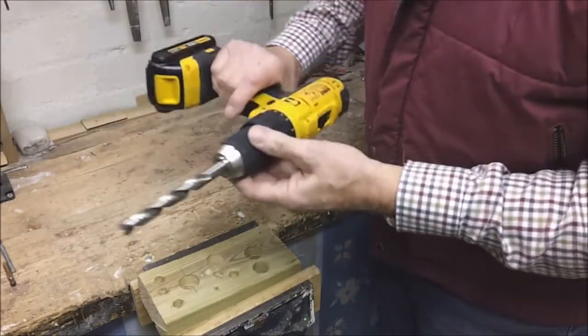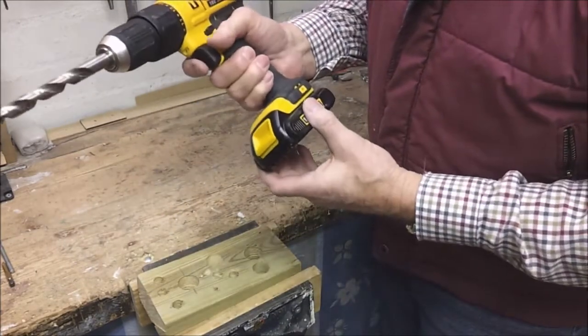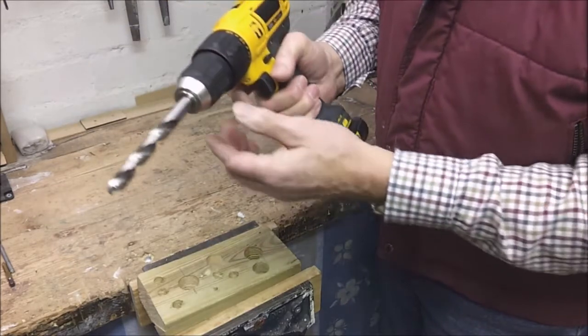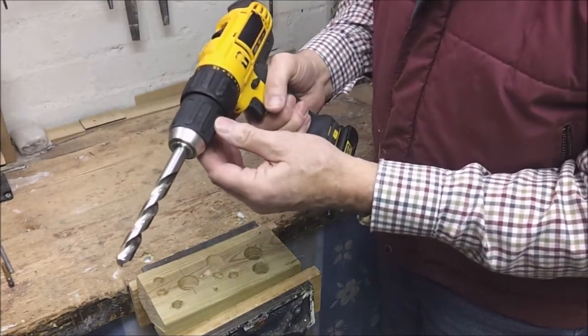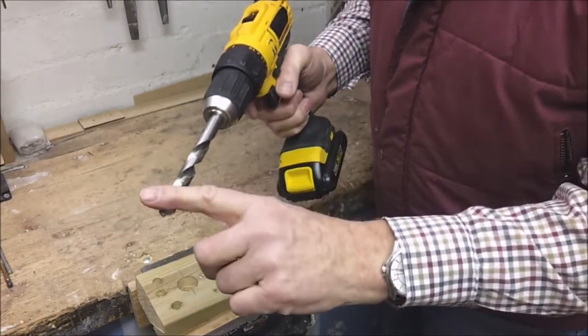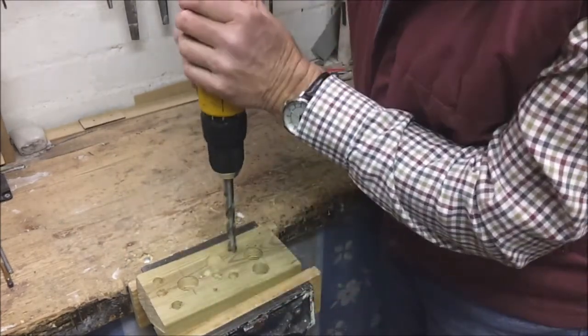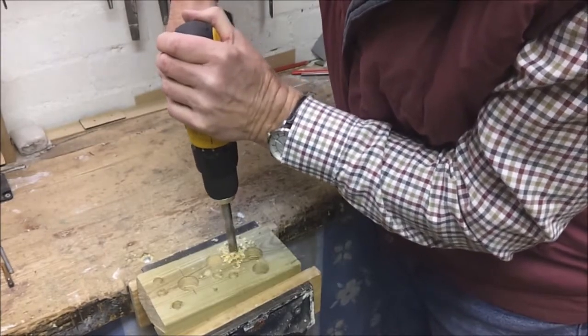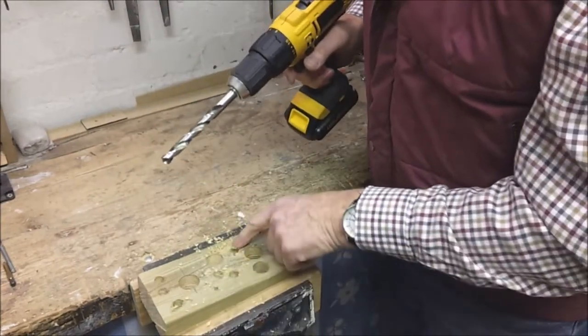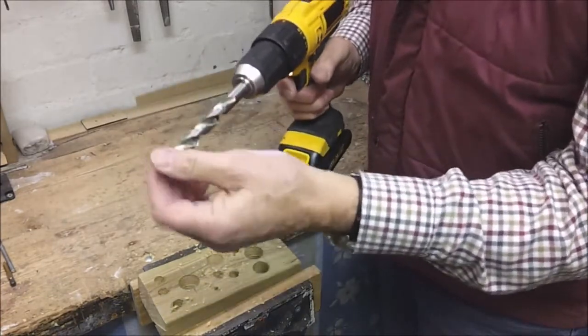And now we come to my favourite. This is a cordless power drill, but in fact it's more than that - it's three in one. It's called a combi or combination drill because it does three things. It does ordinary drilling, and as you can see that was quite quick. This is a 13mm drill.